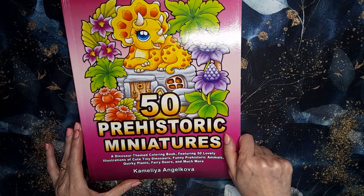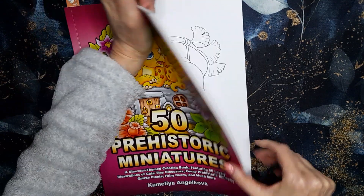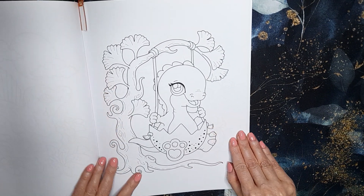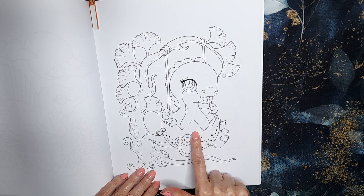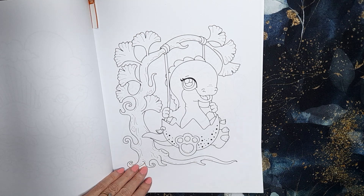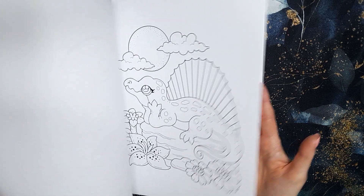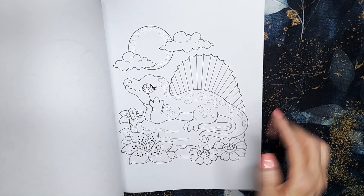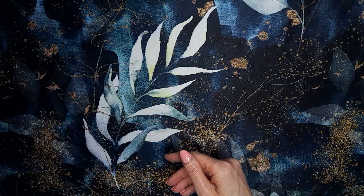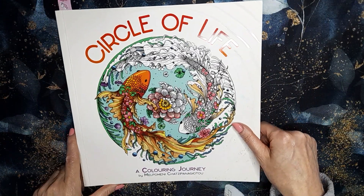Then I have 50 Prehistoric Miniatures by Camellia Angelkova, and I think if I get one or two pages done in here that'd be great. I picked this one because of the little egg — it's Easter time — and of course there's a cute little dinosaur. So I'm going to do that page. It's really sweet; there are some really cute ones in here. I think there's a flip through of this book somewhere on my channel. I've picked a lot of springy, Easter-themed pages this month.